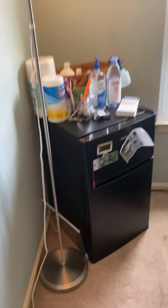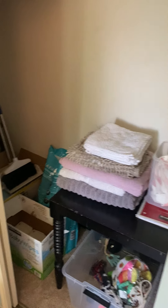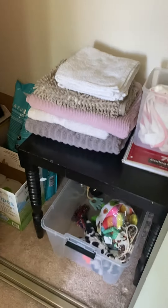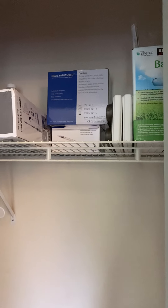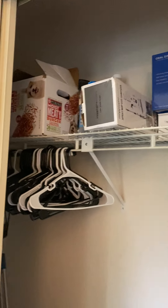So yeah, this is our puppy room. I have all my extra tools and stuff in here like food, baby wipes, pads, toys, blankets, trash bags, everything else up here. Syringes, a sanitizer and some treats.